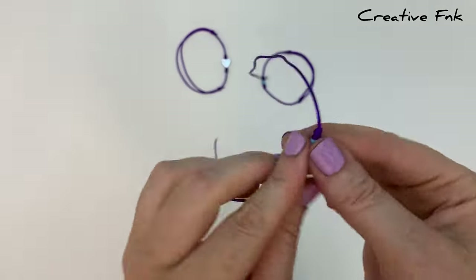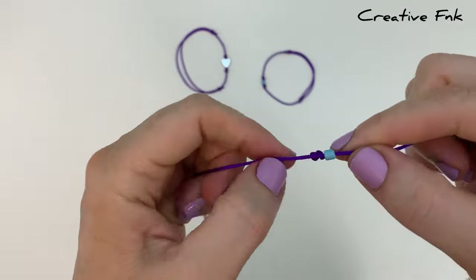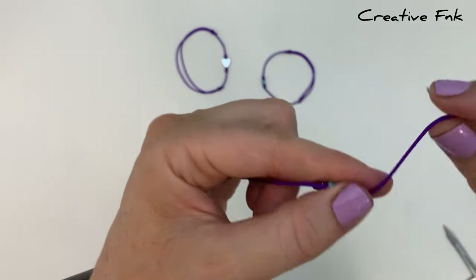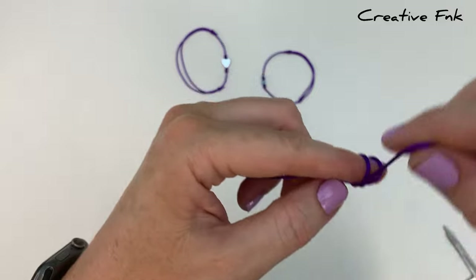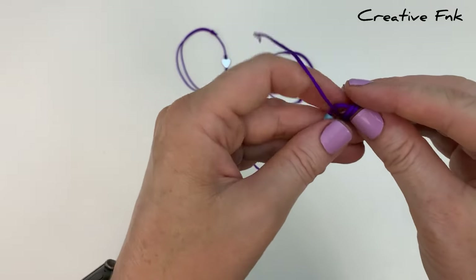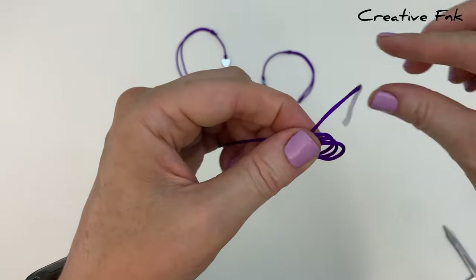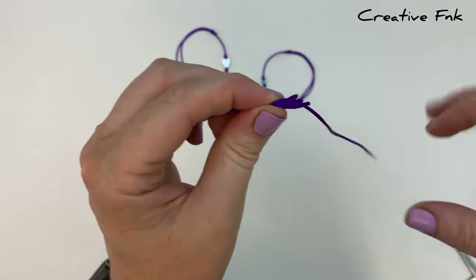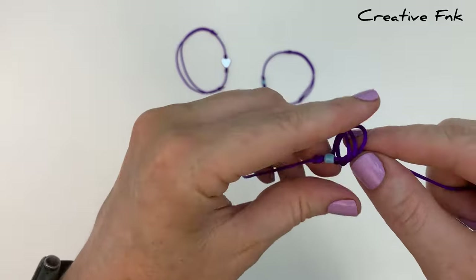Now swap to the opposite side and do the same thing. Hold it in your left hand with your finger out a little bit, bringing this right hand cord around your finger three full loops, then gently remove the loops off your finger and poke your tail down through all three of those loops.